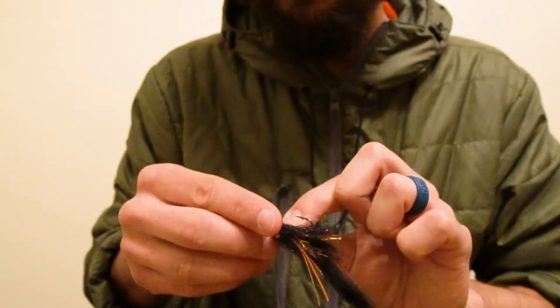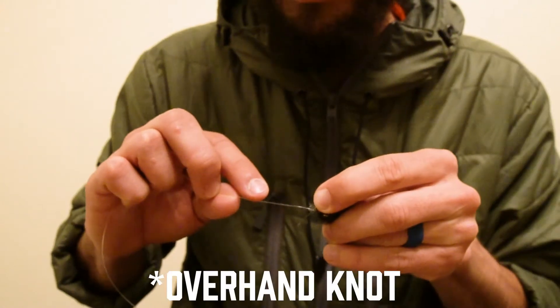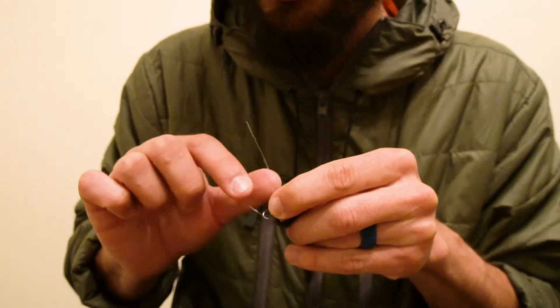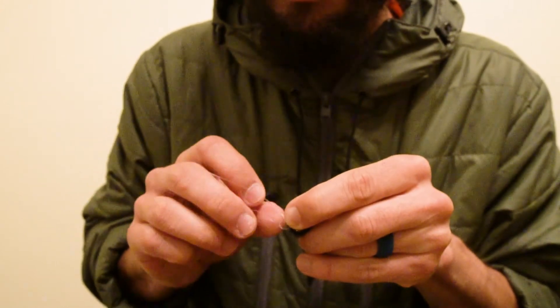You're going to pass that tag end through the eye of your hook, then run your loop knot all the way up to the eye of the hook. The simple trick of running that loop knot to the eye of your hook allows you to create a more concise overall loop.